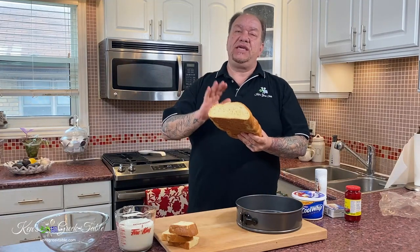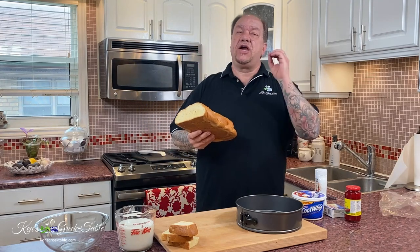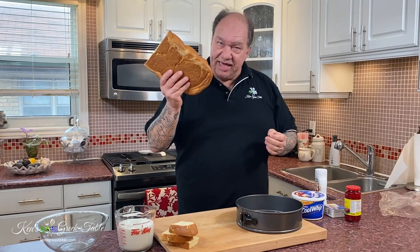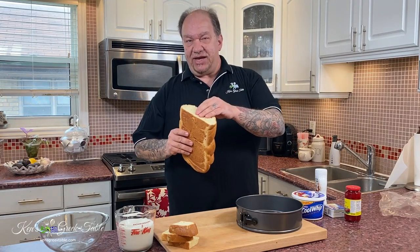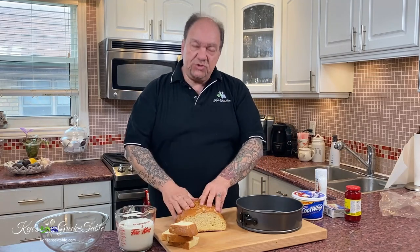Today I want to show you my quick and easy no-bake bread pudding. Typically we give out tsureki like Christmas cards around Easter, so it's very common to have one, two, or three leftover. This is a delicious sweet egg bread that's delicious with coffee and whatnot. Well, this recipe is a solution for the leftover.